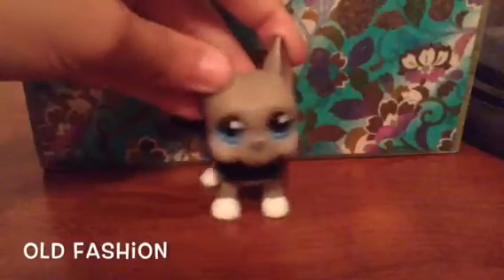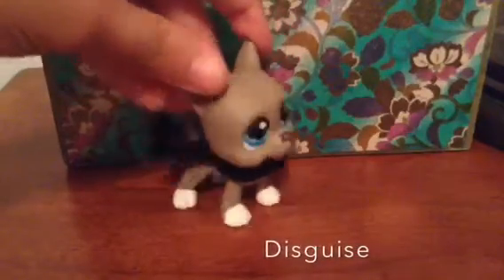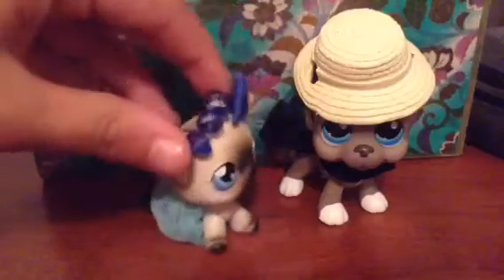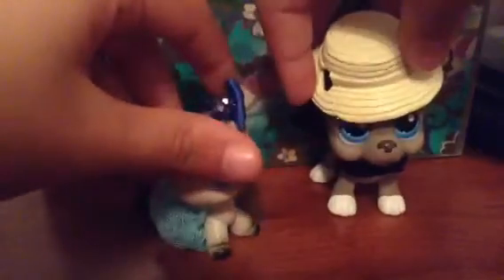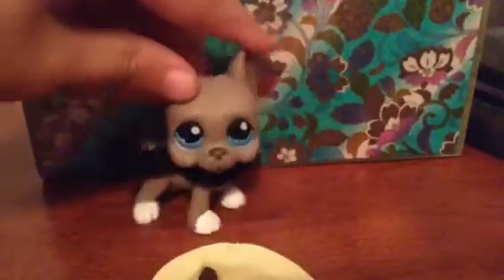Number seven: have a disguise. It's really important to have a disguise. This one worked out pretty well actually.